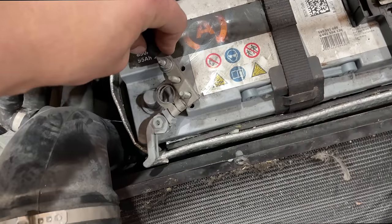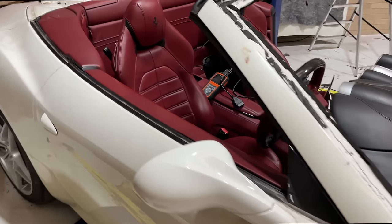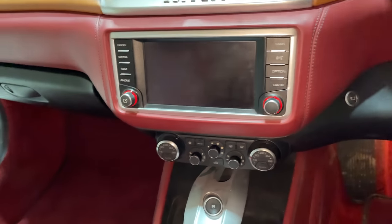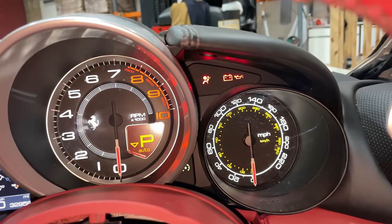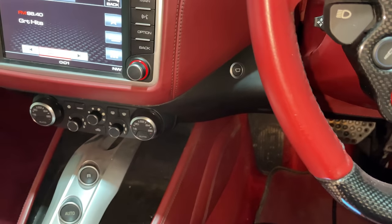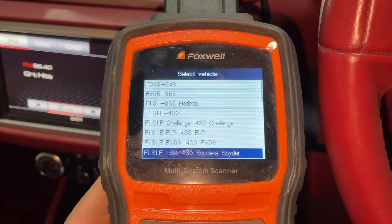For this I'm using my Foxwell NT530. I bought the Ferrari software for this, which was £45, and installed it. I just need to plug it in to the OBD port and see what codes come up. I'll reconnect the battery — I'll tighten it down properly in a bit — but just want to get these codes read first. Right, we've got life there. I'm going to turn this to ignition. So far so good — there's our airbag light.